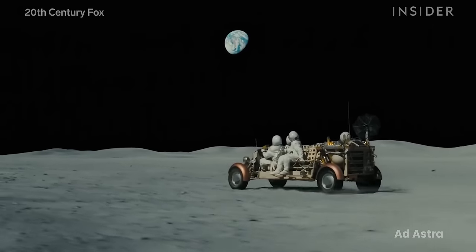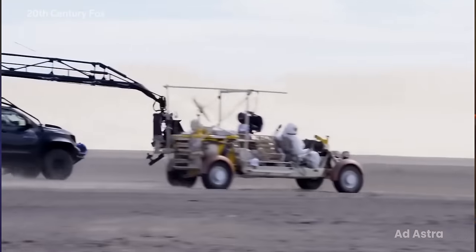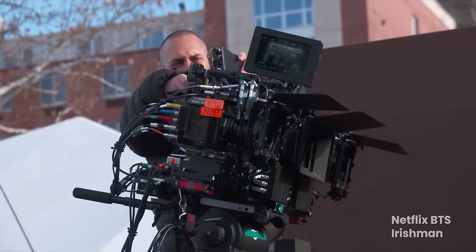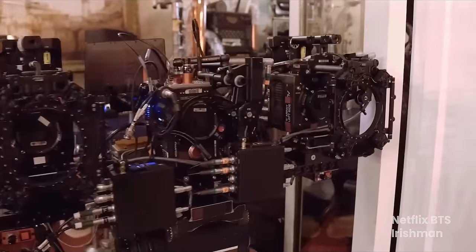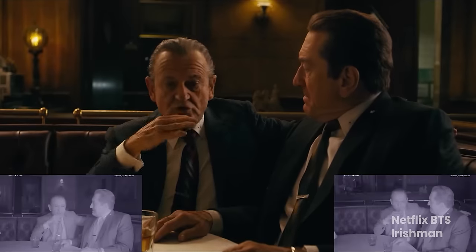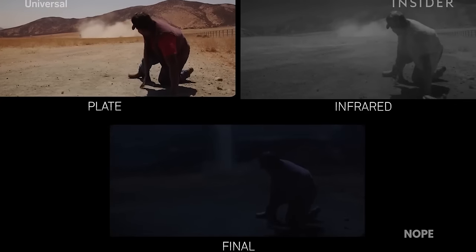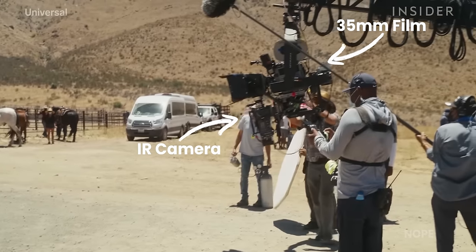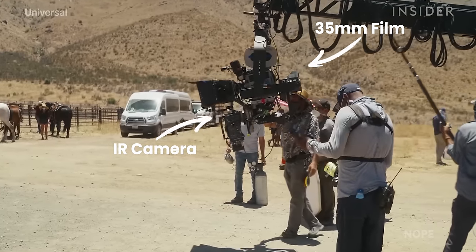Infrared has a long history in cinema, but is often used for technical purposes or special effects behind the scenes. We have supplied our filters to Lucasfilm to be used for capture of infrared paint dots for The Irishman, and Hoyt van Hoytema recently pioneered a use for infrared to simulate nighttime scenes shot in broad daylight using infrared in a dual-camera system, taking advantage of how infrared makes skies appear black in daylight.